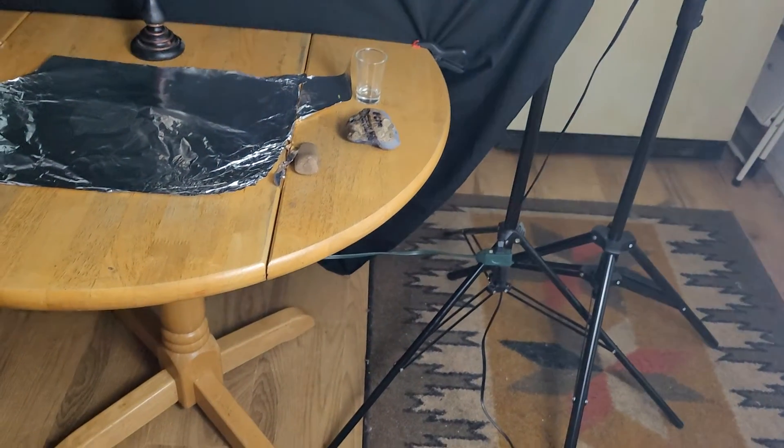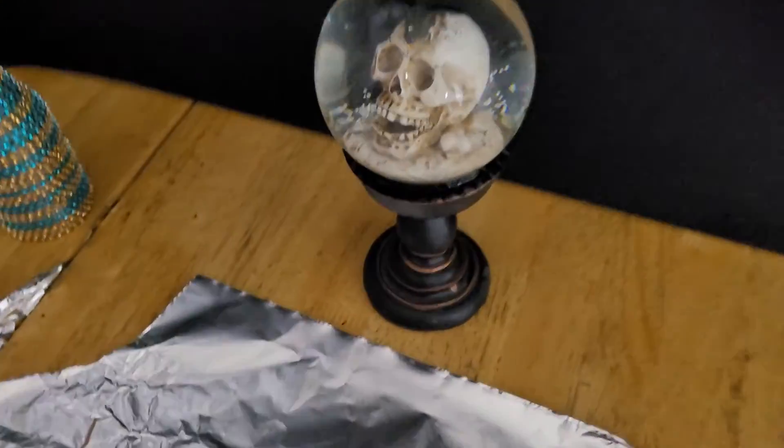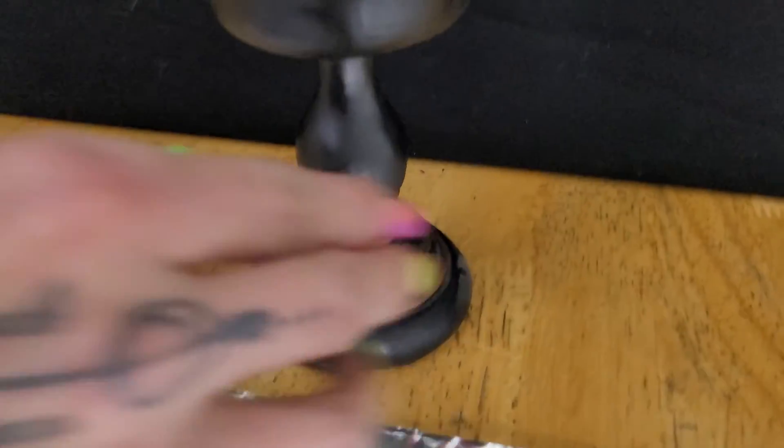That got a little warm, we let it go a little longer than we should have. Down here is hot. Whoops.